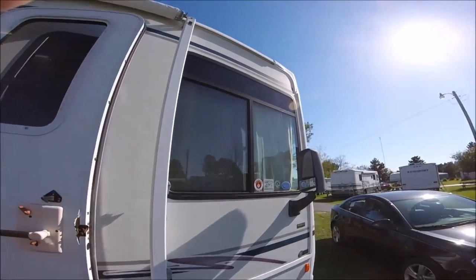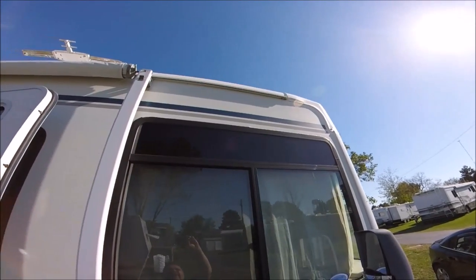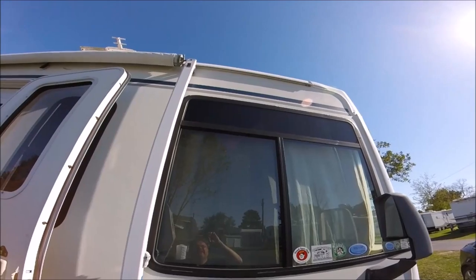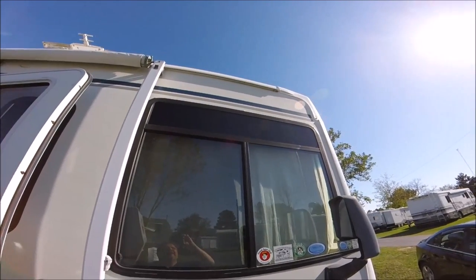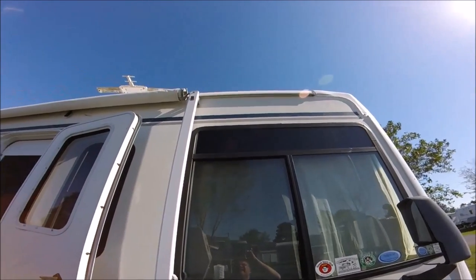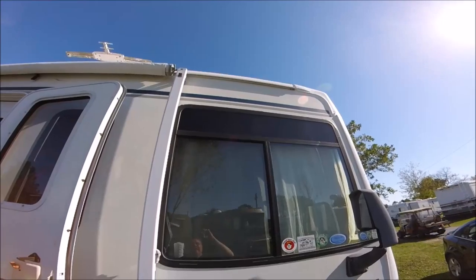What I discovered is that here at the top, right at the gutter seam, the vertical side panel had come loose and the seal was off. So I did the Flex Seal on it.